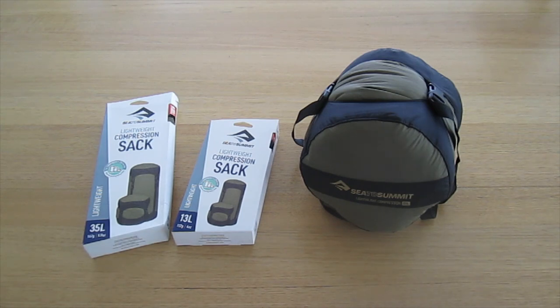First up we see some new fully recyclable product packaging featuring zero plastic. These are 100% cardboard outer and inner.